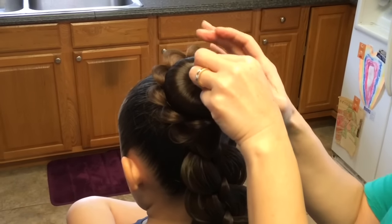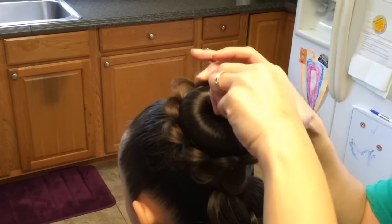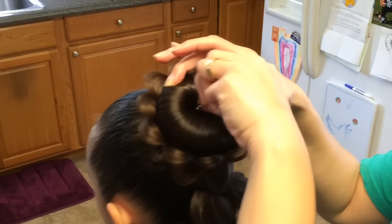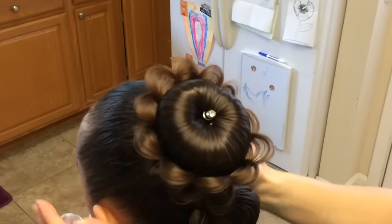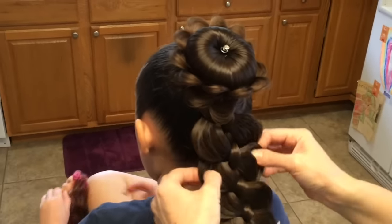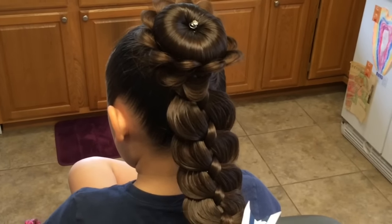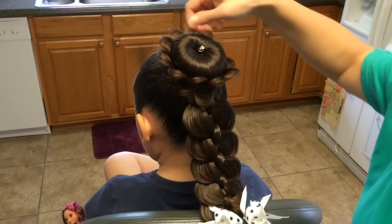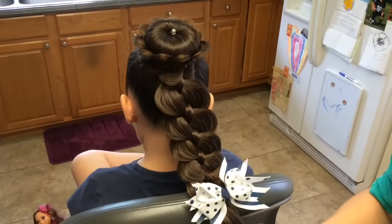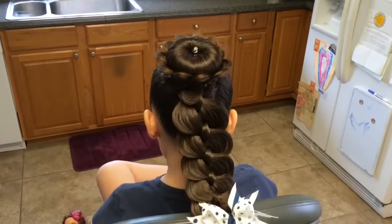And you can use a little bit of hairspray just to make sure that these are not going anywhere. And there you have it.